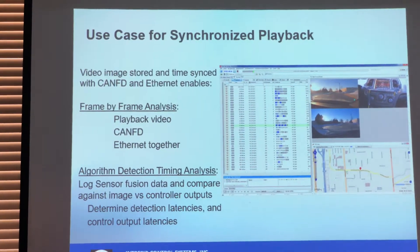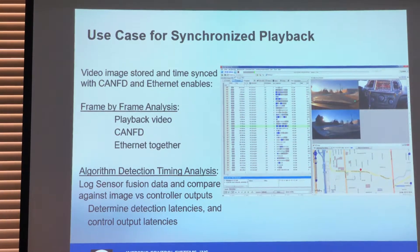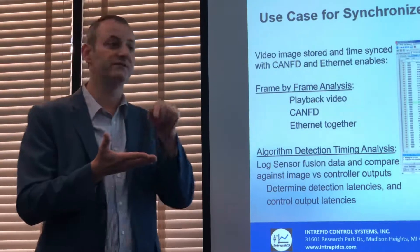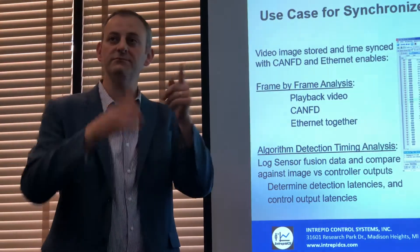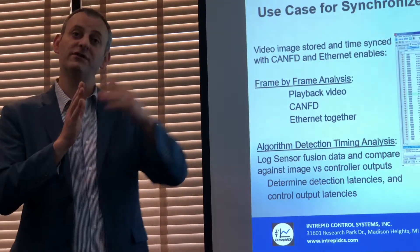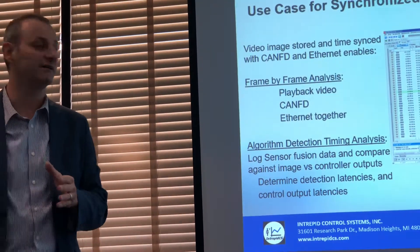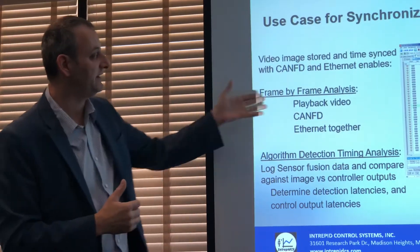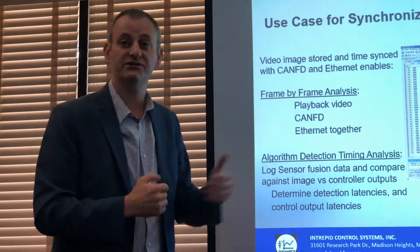Frame-by-frame analysis lets you go one frame at a time until you find a disengagement event. Why did I have a disengagement? Go back 100 milliseconds, 200 milliseconds, 500 milliseconds — the algorithm went sideways. The image shows that 500 milliseconds ago the algorithm did not detect the line, did not detect the person, or detected something incorrectly. This is what frame-by-frame analysis enables, including looking at algorithm detection times.